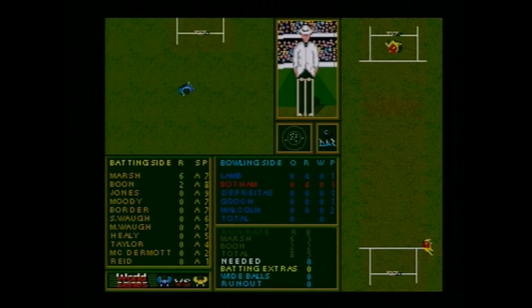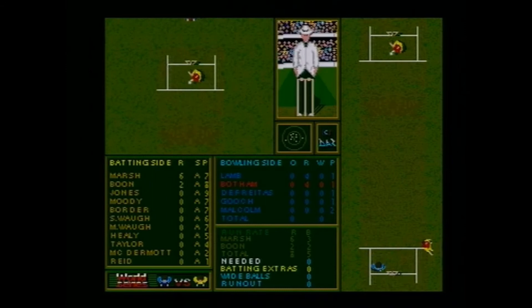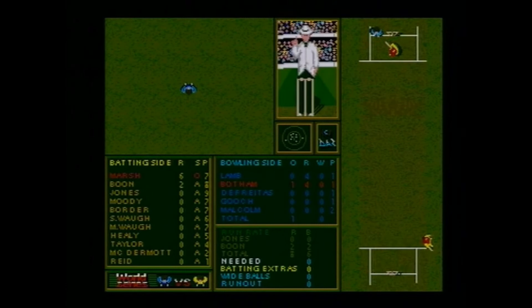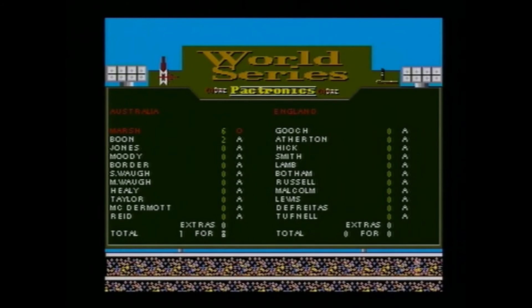I pulled backwards that time — maybe that's like top spin or something. I think I got him out — he's out! I'm quite happy with that. The game's loading now so I'm probably gonna get some celebratory screen. That was the over — I gave eight runs. Now I'm going to figure out how to hit the ball and how to run.